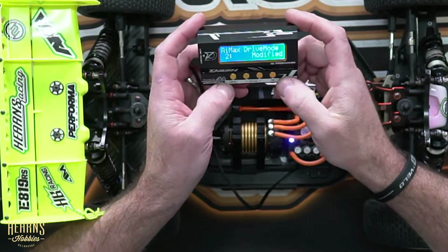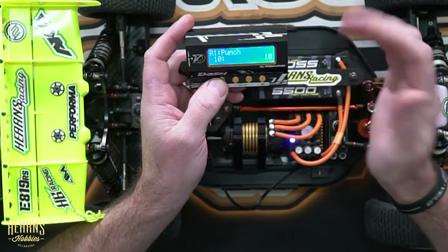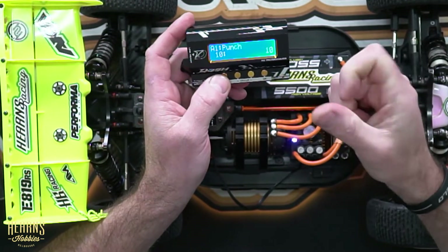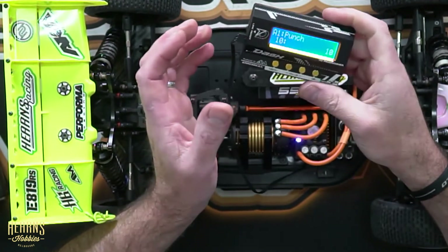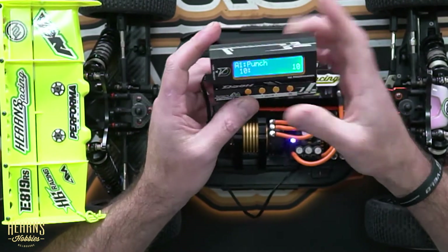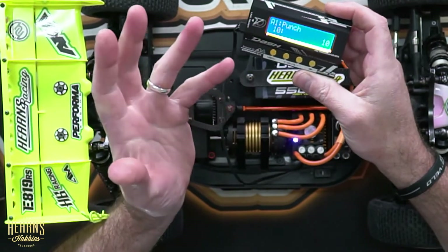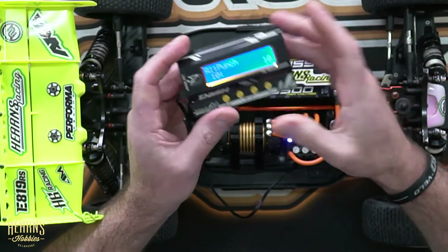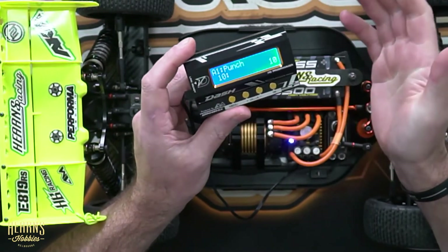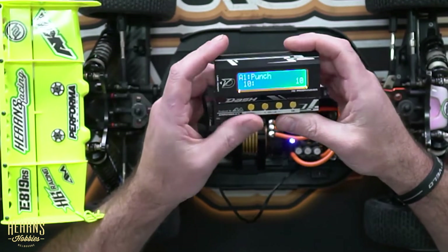We'll go into it and the first thing that comes up is punch. A lot of people are familiar with punch — that's the sort of initial throttle feel or acceleration that we get off of corners or at the first range of the throttle. That can be adjusted from 1, which would be a very soft setting, a very gentle takeoff — probably good for really low traction — up to 30, which would be really aggressive and quite bitey, which could be used in an on-road setting, drag racing applications, or speed runs.